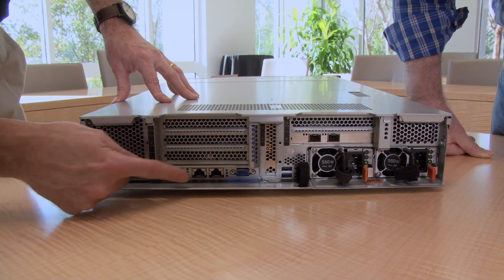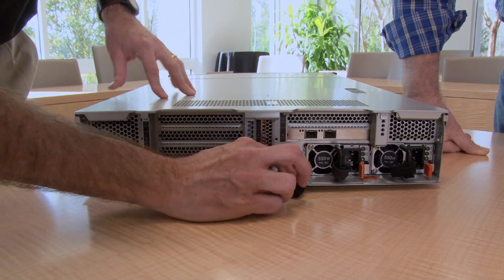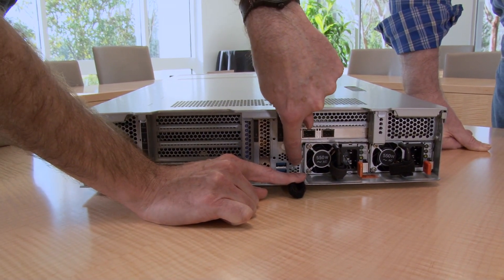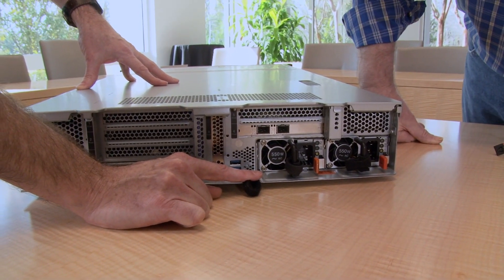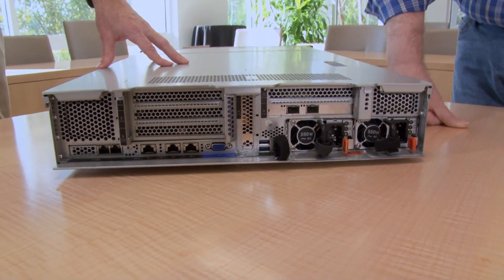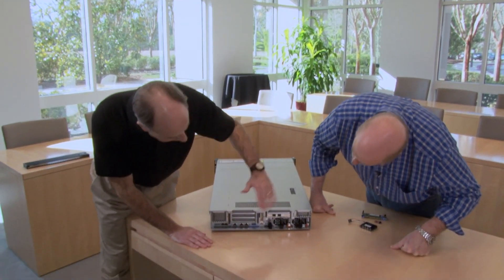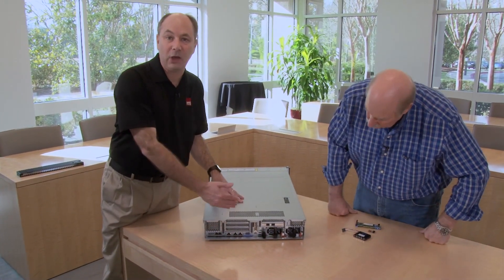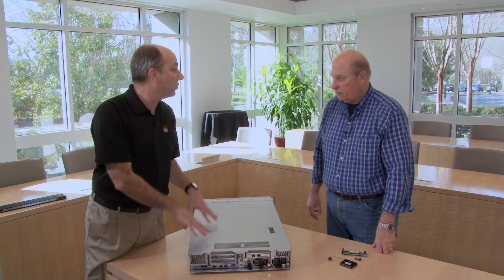These are the two gigabit ports. There's also a standard rear VGA port for video. Over here are two USB 3 connectors and an NMI reset button, tucked away in there. Two hot-swap power supplies — either 750 or 550 watt. The 750s can be platinum or titanium efficiency levels. You can see there are up to six PCIe slots in this system, plus the LOM slot, and inside we'll show you there's an M.2 slot as well.